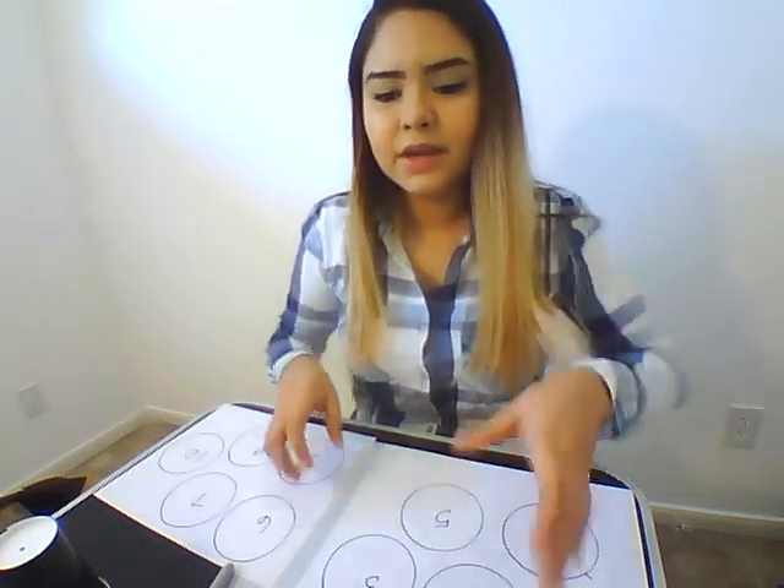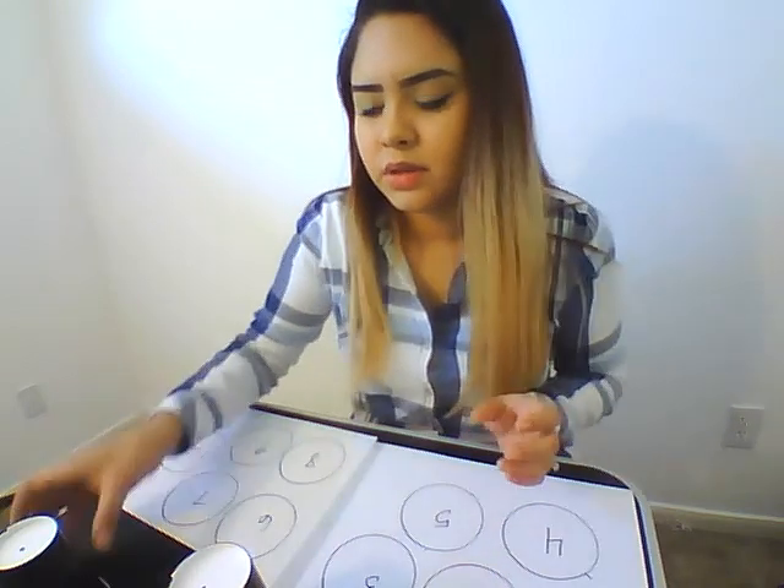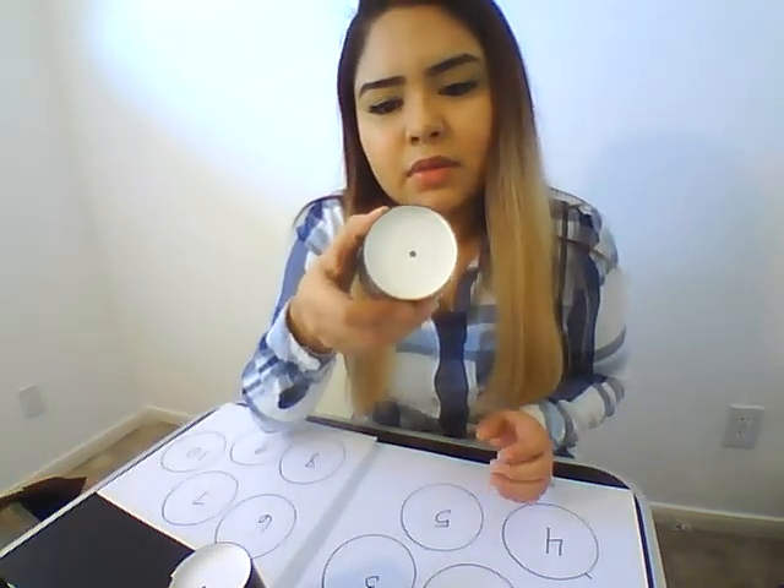Alright guys, so here's the activity. You're going to need 10 cups. You're going to go ahead and draw dots on them like so, 1 through 10.